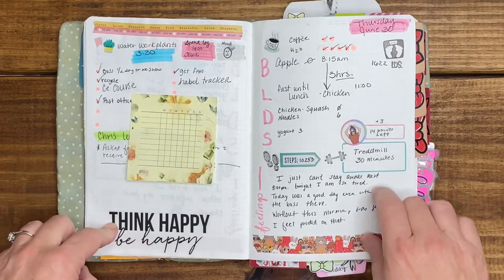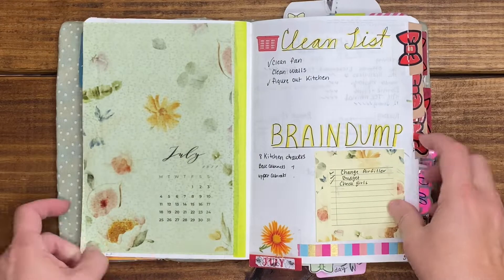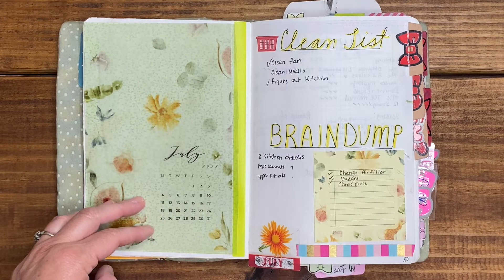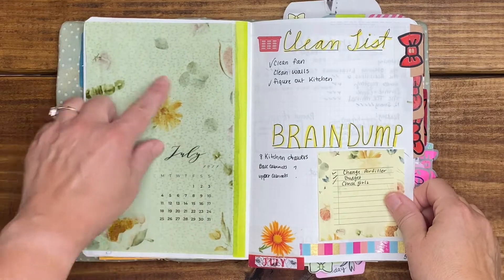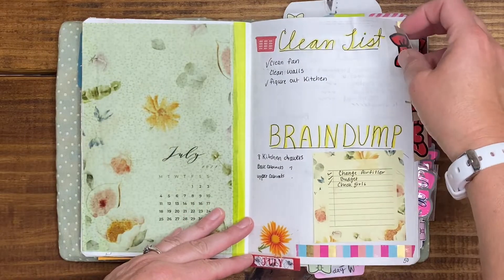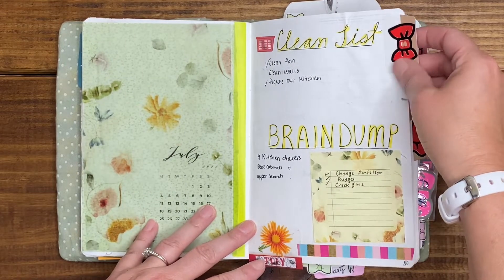I love using washi and stickers, so I will continue doing that as well as stamps when I think about it. Then we're into July. I have a clean list, a brain dump, and some sticky notes — maybe from Brooke Evans' free printables — as well as the calendar which I printed on vellum. I use repositionable tabs from Avery or Post-it and I put my own bows on them.